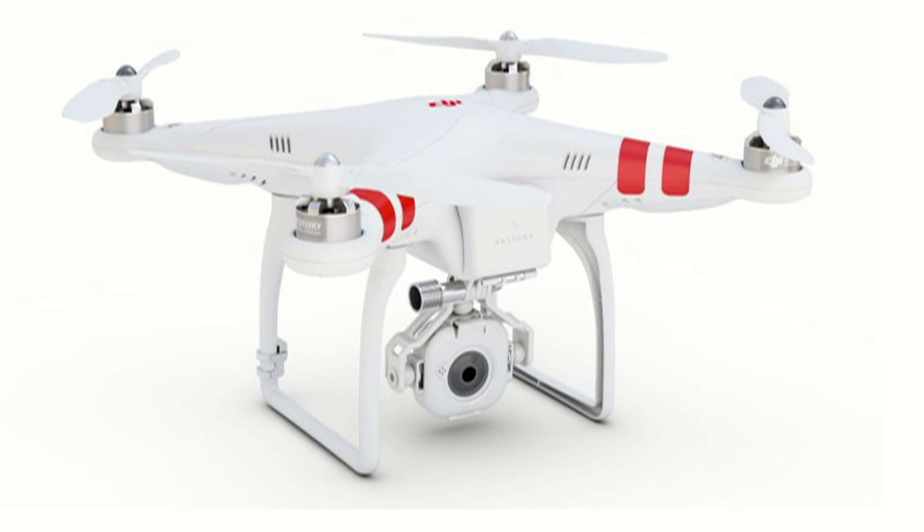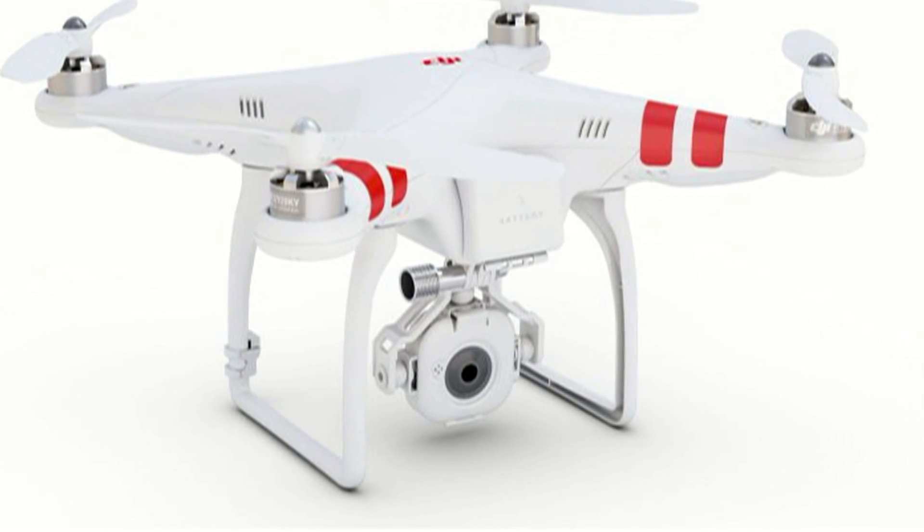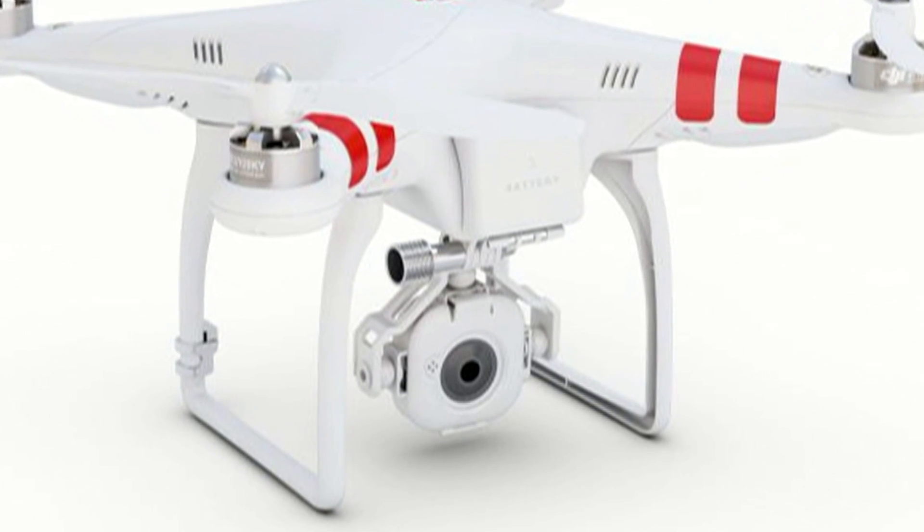Last year I purchased a DJI Phantom FC40 quadcopter that came with the FC40 camera. This is a great system to start out with — I enjoyed flying it.